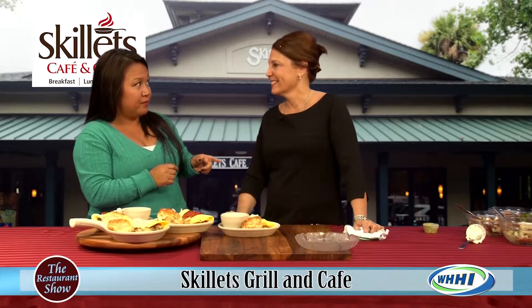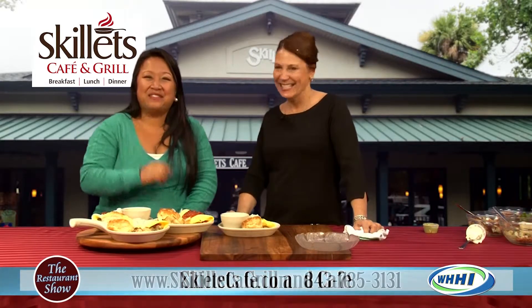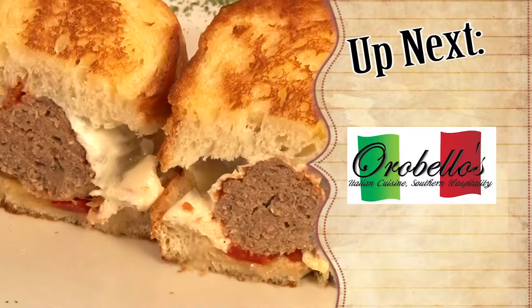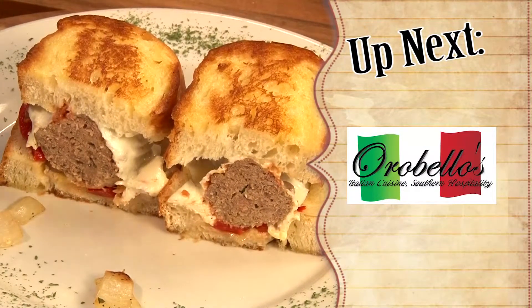Are you open on Sundays too? Same hours — 8 to 3. Thank you so much, Amy. We'll be back in just a moment. Thank you so much for sharing those beautiful breakfast omelets. Remember, Monday through Sunday, check them out 8 to 3. Up next we have Orobello's, voted Best New Restaurant in Bluffton, and Jennifer is going to share with us what they've got going on for the Super Bowl.